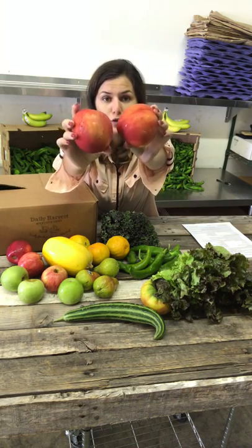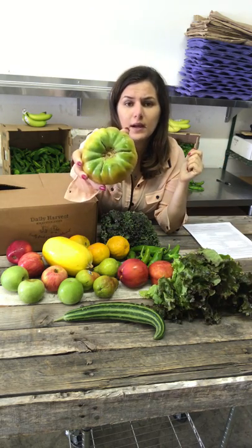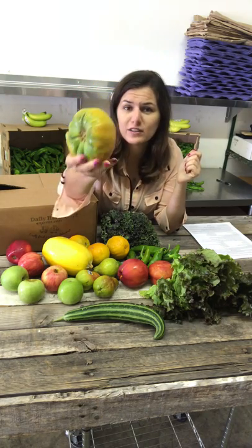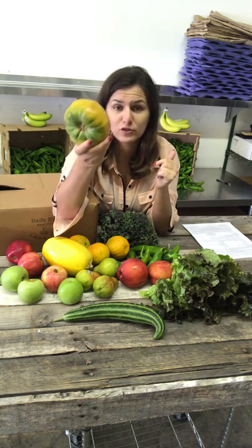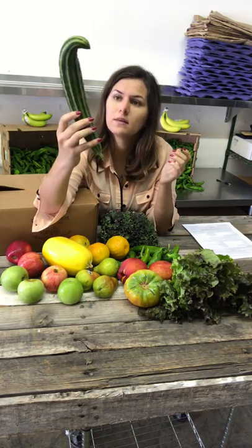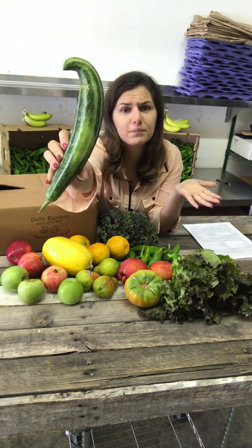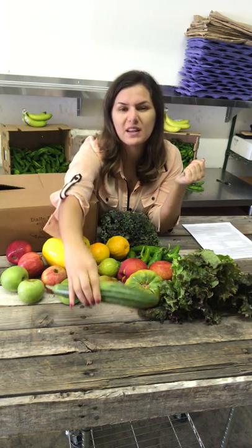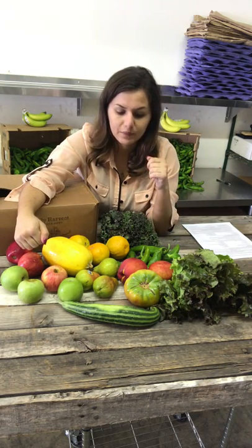I also have some yellow nectarines and a bagel heirloom tomato. It's absolutely gorgeous not just on the outside but on the inside — they're just a rainbow of color. Slice it in half and you'll see how gorgeous this tomato is. And last but not least, this is an Armenian cucumber. It's actually a melon, but it's called an Armenian cucumber because it tastes like a cucumber, and it's a little bit sweeter than other cucumbers like the regular ones or the Persian ones.